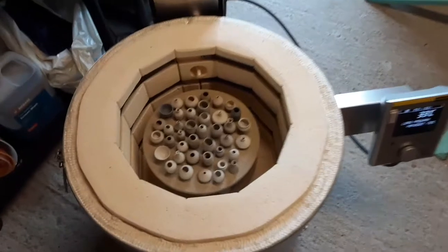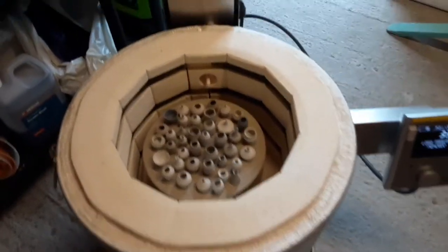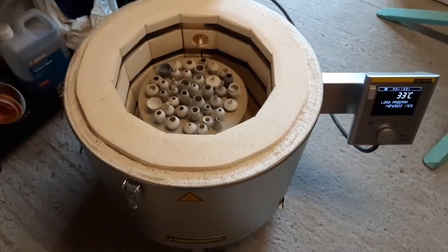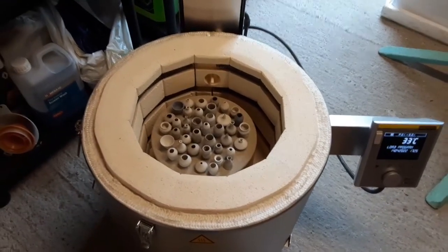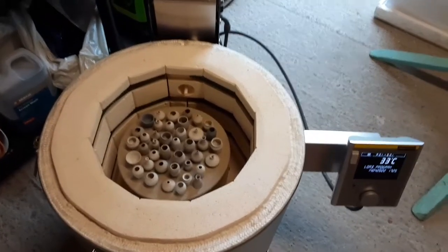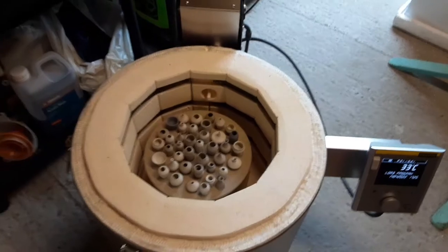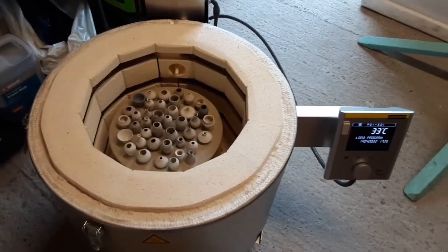I've loaded up two shelves and I think in total I've probably got 90 to a hundred pots already — enough to keep me going for a while. And these will all be appearing on Etsy shortly.